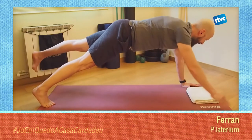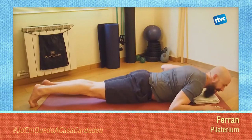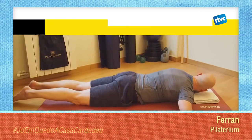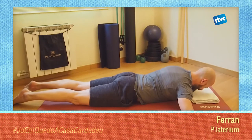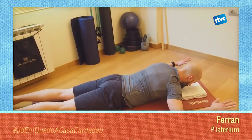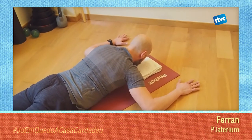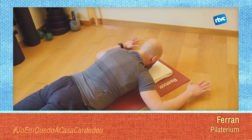L'última, que ja és prou intensa, i baixarem a terra. Posarem els nostres braços en posició de E. Fixeu-vos que els colzes estan a l'alçada de les espatlles, les mans cap al davant i el teu cap estarà mirant la tovallada. La barbeta estarà cap al pit. Des d'aquí, aixecaràs les mans, aixecaràs els canells i tornaràs baixant. Has de posar en joc el que hem fet abans amb els nostres braços. Has de sentir com les teves clavícules i els teus omoplats es mouen.